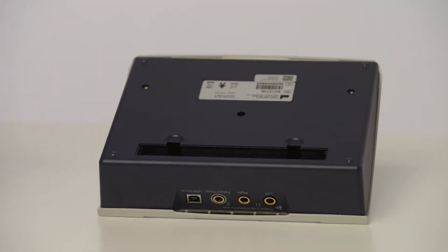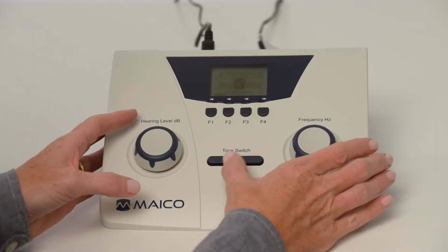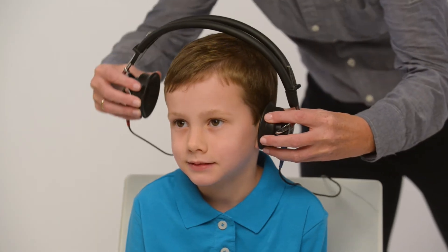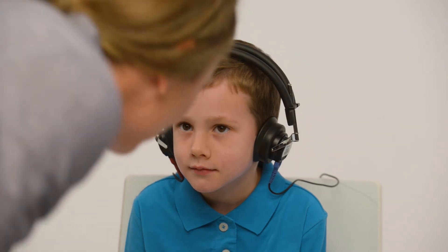The MA25 has the option to be operated by batteries. Power on the device by pressing the tone switch button. Place headphones directly over the child's ears with the red phone on the right ear, blue on the left. Remove any obstructions that may interfere or be uncomfortable, such as glasses. Adjust the headband so the headphones are centered over the ear canal.